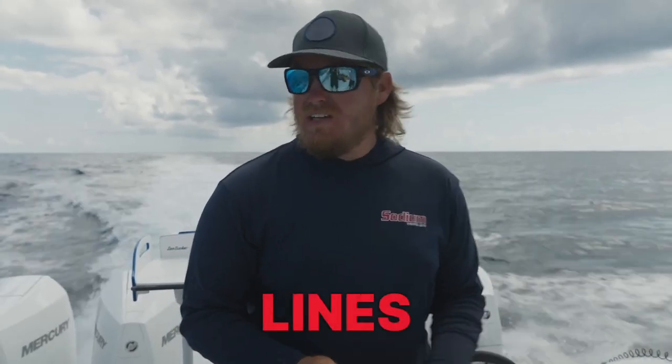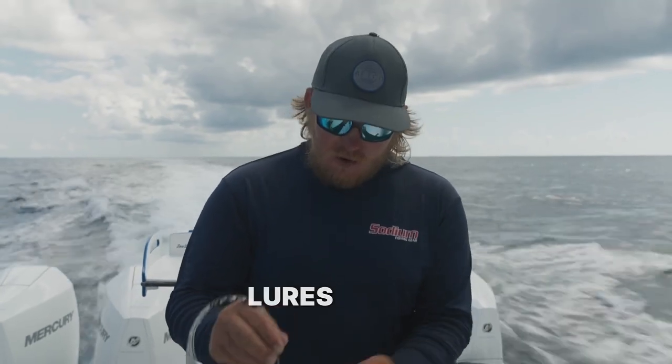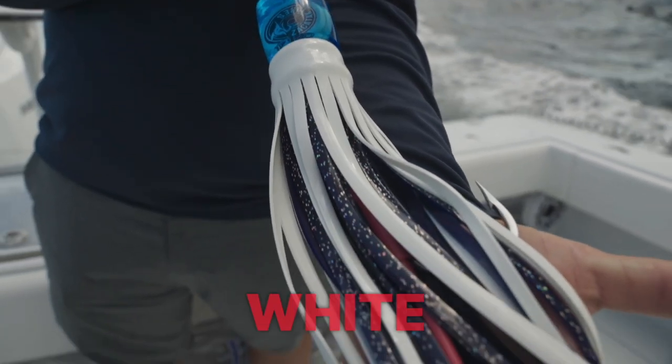Hey guys, Captain Brandon Branch with LocalLions TV, out here catching some Wahoo today. One of my favorite lures is the Zack Attack Thunderstruck White Over Blue.